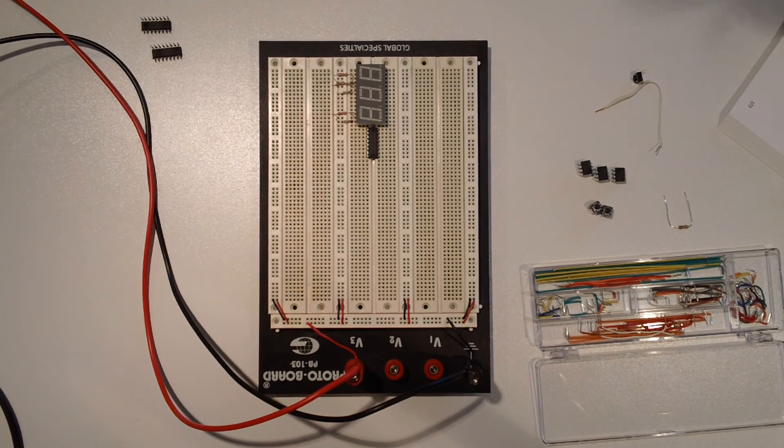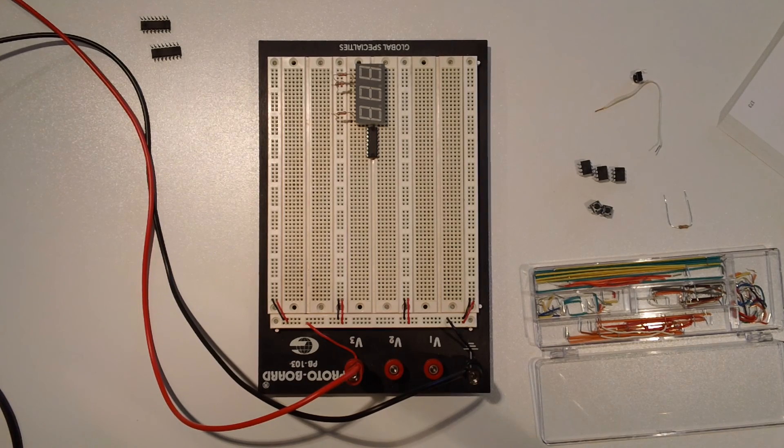Welcome, we're on experiment 18 and I am just in the process of putting this circuit together. I'm trying out something a little different this time around — this is a much larger experiment. I'm going to go ahead and record the construction process and put it on some sort of fast-forward cycle so you can see how it evolves and what's involved in testing it out. See you in a little bit.